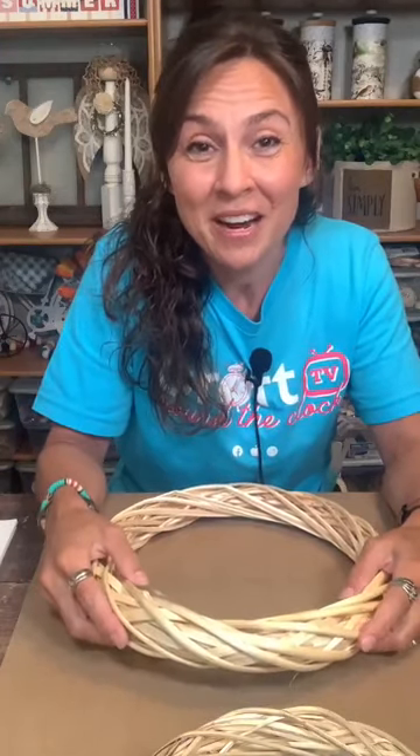Hello everyone, welcome to 'They Paid What,' where I hope to help you never pay full price for home decor that you love. Whether you're watching on Crafter on the Clock TV, on YouTube, or on my Facebook page The Honeysuckle Haven, I am so glad you have joined me. If you're watching on replay, put hashtag replay and let me know where you're watching from.